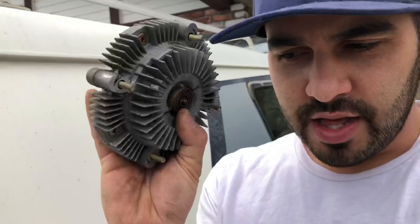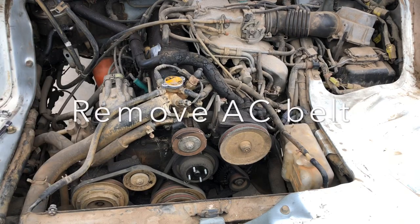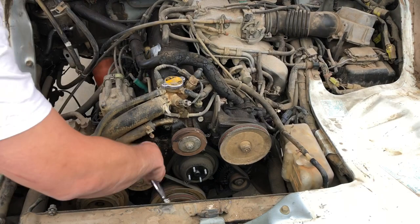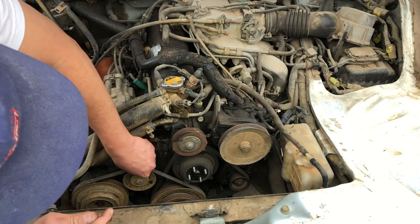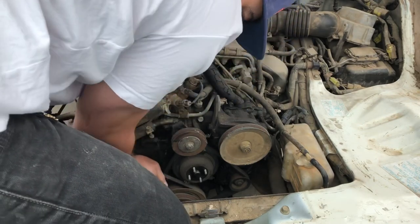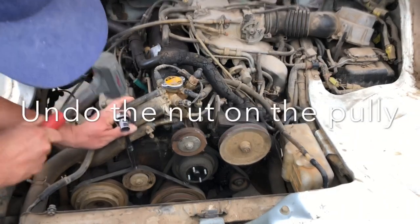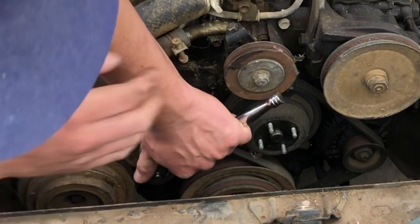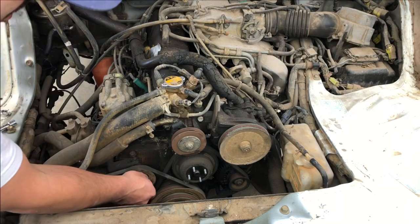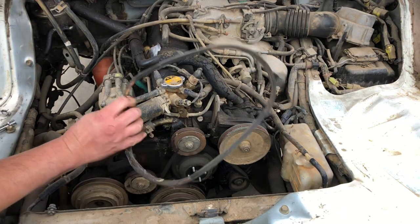This is the clutch fan — I'm not really sure how this works. If you guys can tell me in the comments down below, all I know is this is the part that I bought thinking it would cool the van down, and it did not. Next step is to get this pulley out of the way. I think I even just found where we sprung the leak, so I'm super excited. There we go — accessory belt number two off.